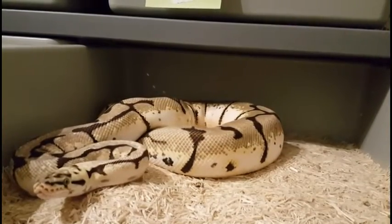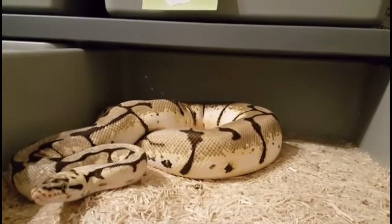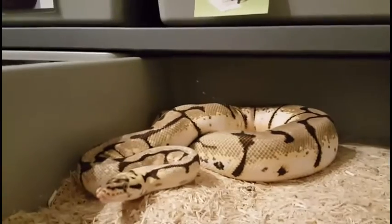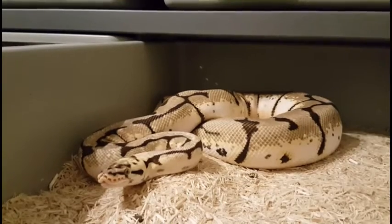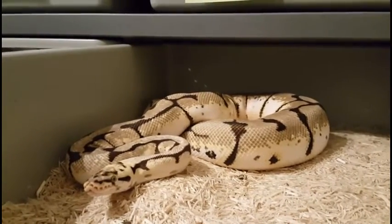And this is the pastel spider. She's right around probably about 2,300–2,400 grams. Hopefully she'll also lay us a really good clutch. She's a real good girl, real calm, so hopefully that'll pass on to any babies she gives us this next season.